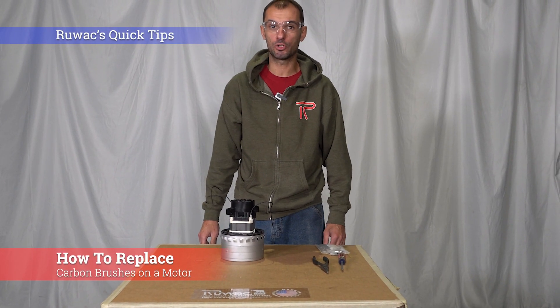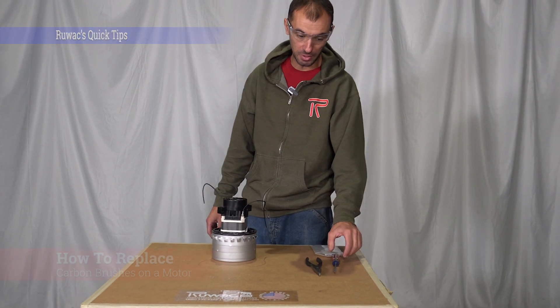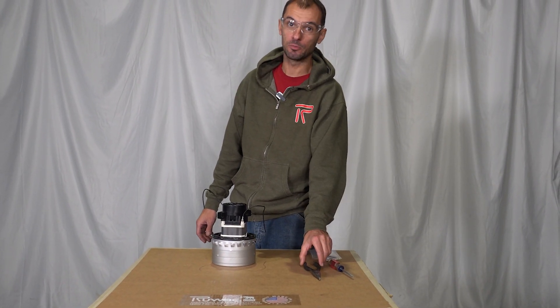Hi, on today's Ruvaq Quick Tip we're going to show you how to replace carbon brushes on your motor. Tools you will need are a flathead screwdriver and some needle nose pliers.